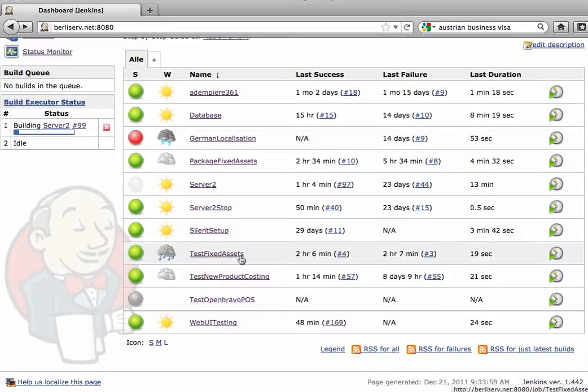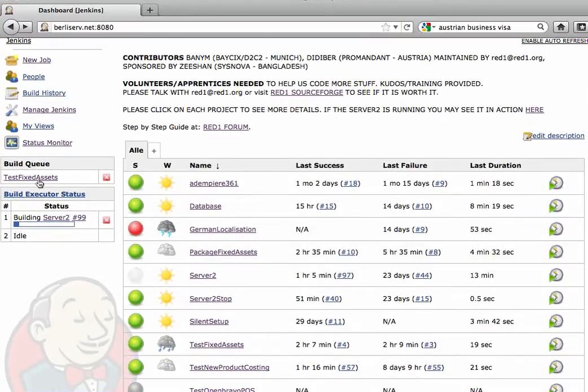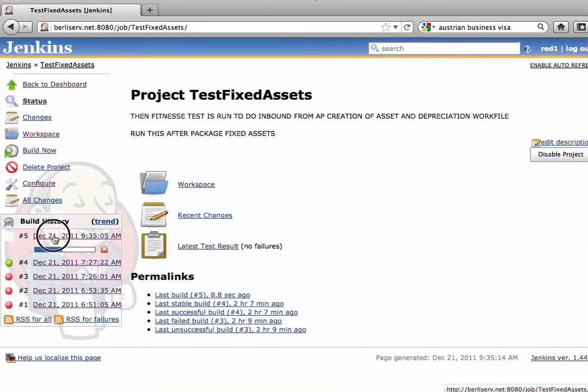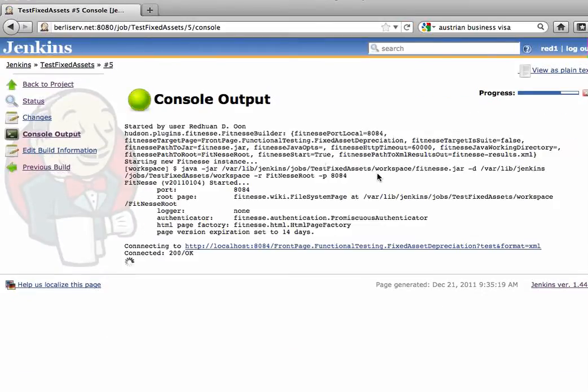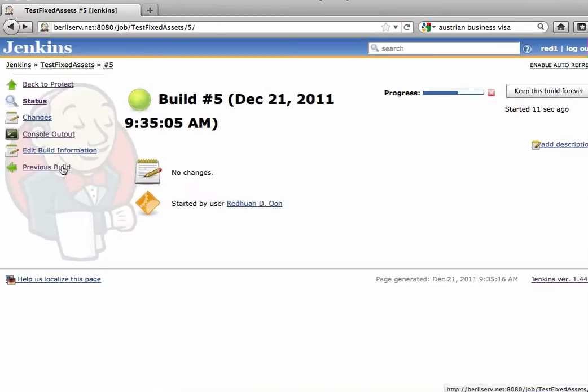I've done this before, but I might as well give it a go. By pressing there, you will launch another job. You can get in and see what it's doing. It runs the fitness test, and this runs rather quickly, so we can get to the results very fast.